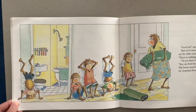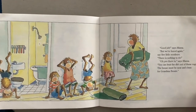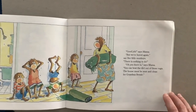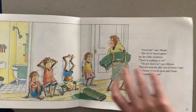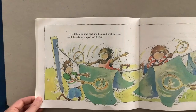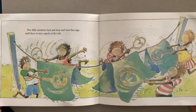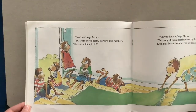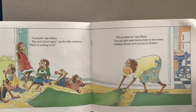"Good job," says mama. "But we're bored again," say Five Little Monkeys. "There's nothing to do." "Oh, yes there is," says mama. "You can beat the dirt out of these rugs — the house must be neat and clean for Grandma Bessie." Five Little Monkeys beat, and beat, and beat the rugs, until there was not a speck of dirt left.